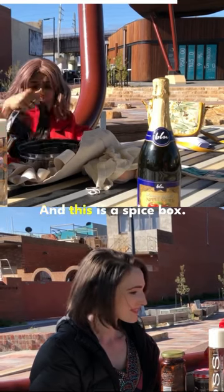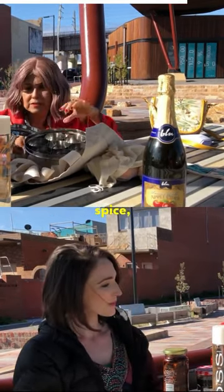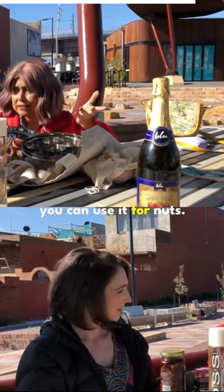And this is a spice box — you can use it for spices, you can use it for herbs, or you can use it for nuts.